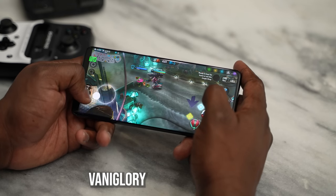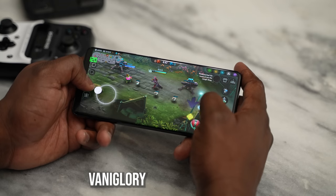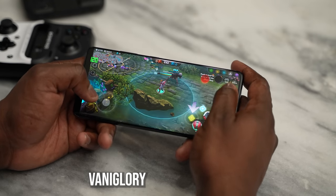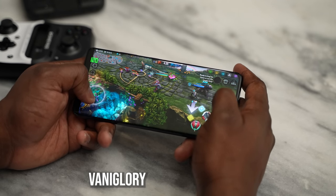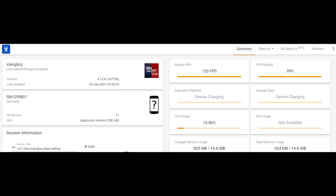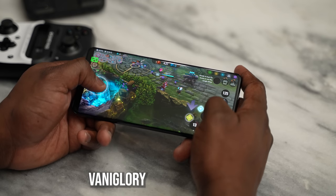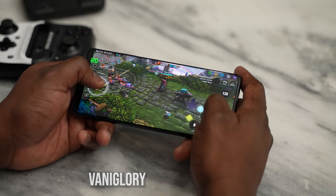Moving over to a game that plays at 120 frames per second — Vainglory. I know I'm terrible at MOBAs, but Vainglory played well. You can see the FPS counter switched to 120 frames per second, and the screen refresh rate also stayed at 120Hz throughout. So you get the full benefits of what this device can actually do.